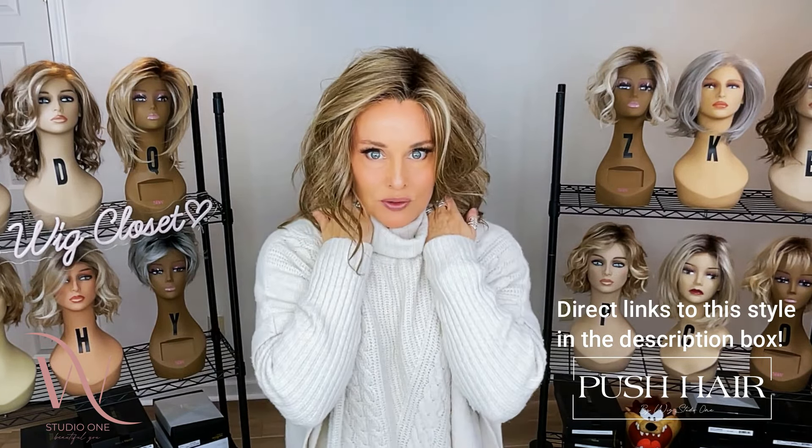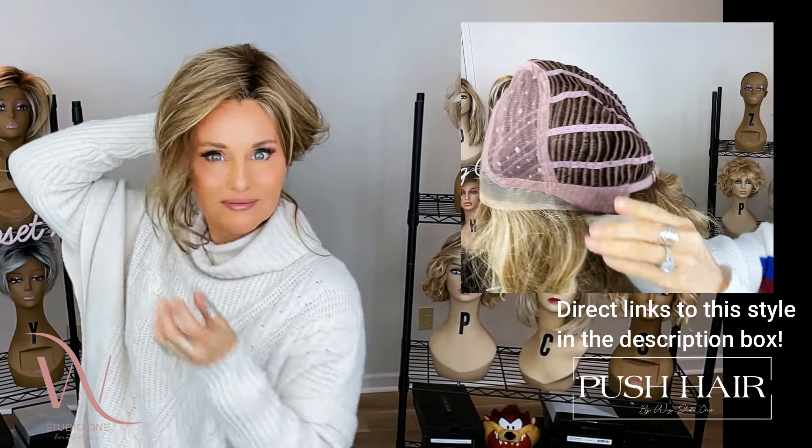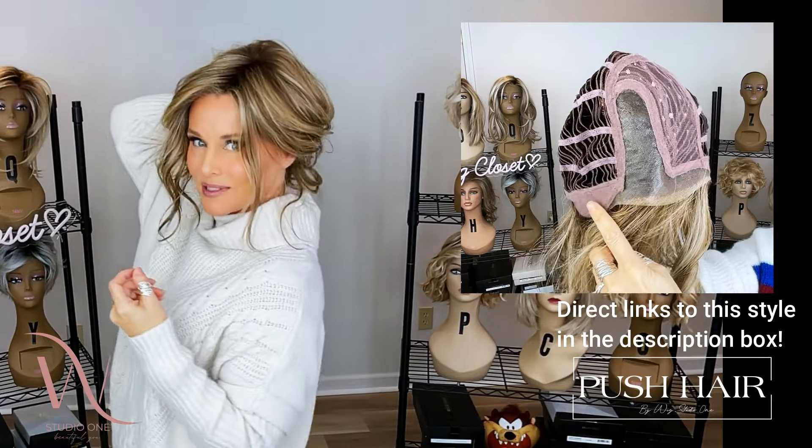If you want to do an updo, these little lightweight tendrils would be amazing — a little French bun with some tendrils hanging out.